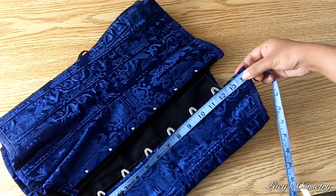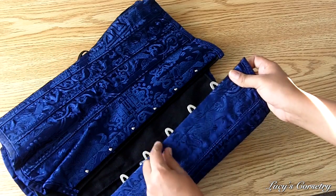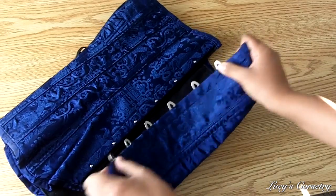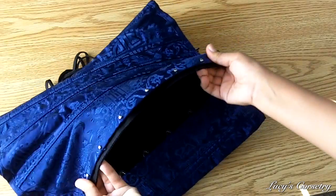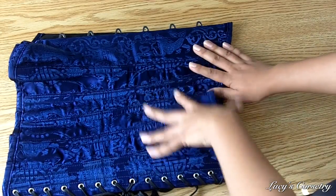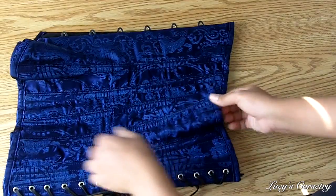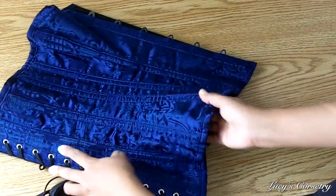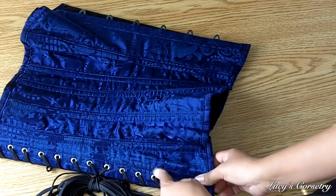The busk itself is 14 inches long and has six pins all equidistantly spaced. It is about half an inch wide on either side, so it's considered a standard flexible busk — however, it's a little more sturdy than some other busks I've dealt with in the past. This corset has a total of 14 steel bones, seven on each side, single boned on the seams. These feel like they would be spiral steel bones. Also on the back, sandwiching the grommets, is a flat steel bone on either side.